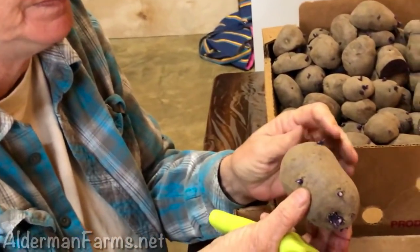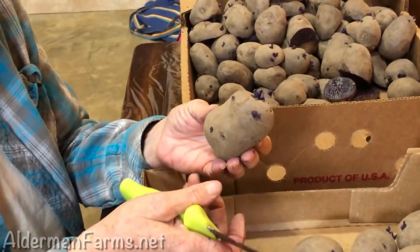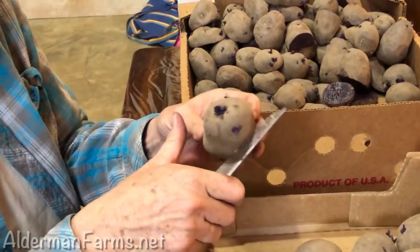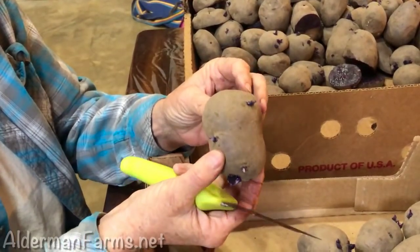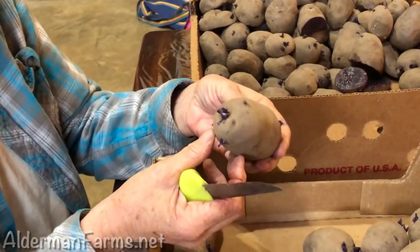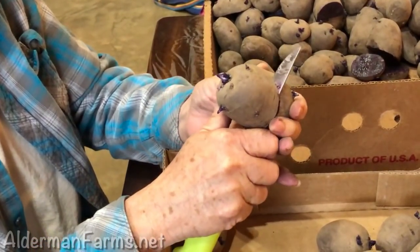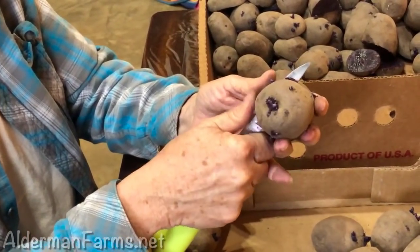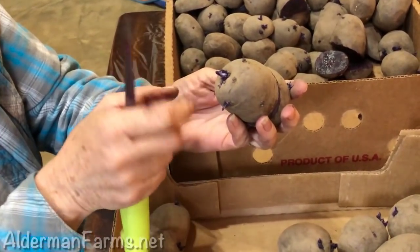This one has sprouts all the way around it, and I want to leave two to four sprouts on each potato. So I'm going to look at it to see where my sprouts are, and I'm going to cut it at a diagonal to leave plenty of potato on both sides. This one will have more than two sprouts.